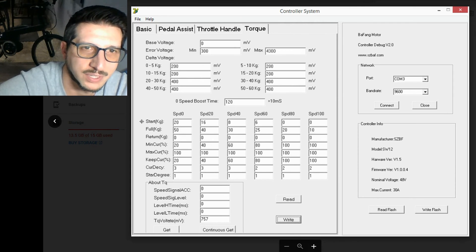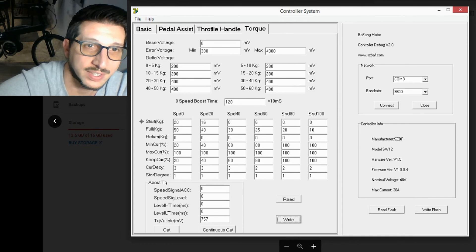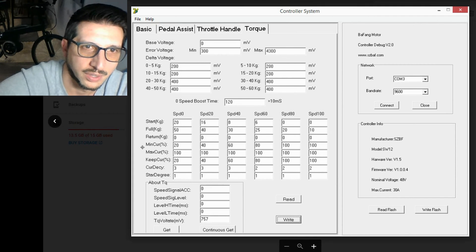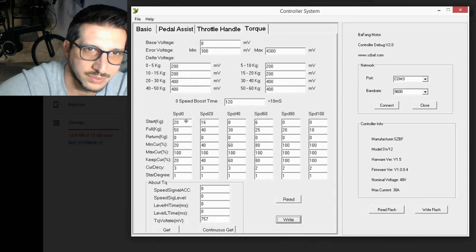We just need to understand the relationship where Start kg is the amount of pressure you are applying to the pedal, which then tells the torque sensor to trigger the minimum current percentage to the motor. The way I have these set is so that the Start kg gradually decreases, and ends at a couple of zeros — meaning no pressure needs to be applied to get the minimum amount of power set.